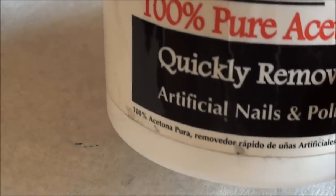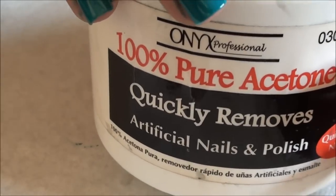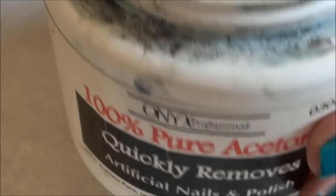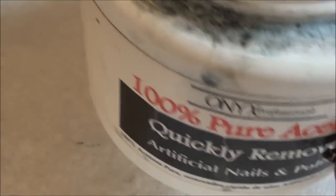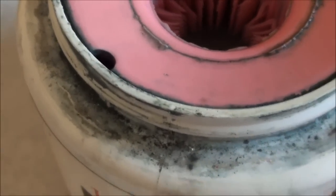Now we're getting to the cleanup. The first thing you're going to need is some nail polish remover — I use a jar of acetone. Mine looks filthy but that's just old acetone I spilled — not mold. I refill it quite often, pouring the old out and putting new in.